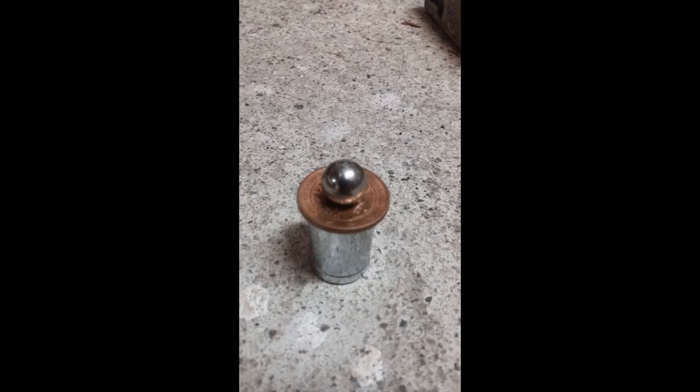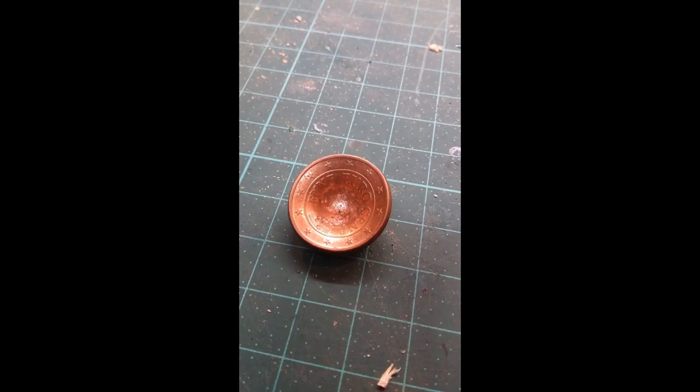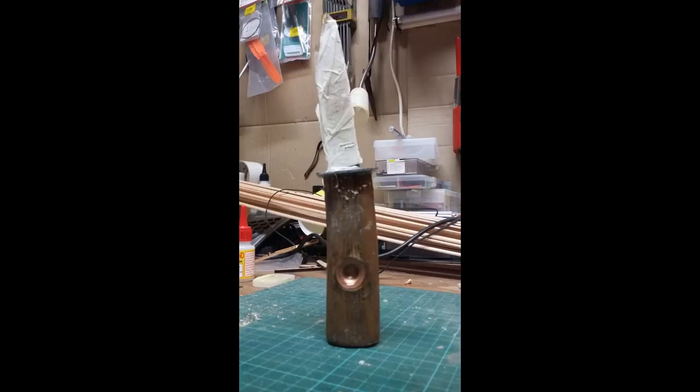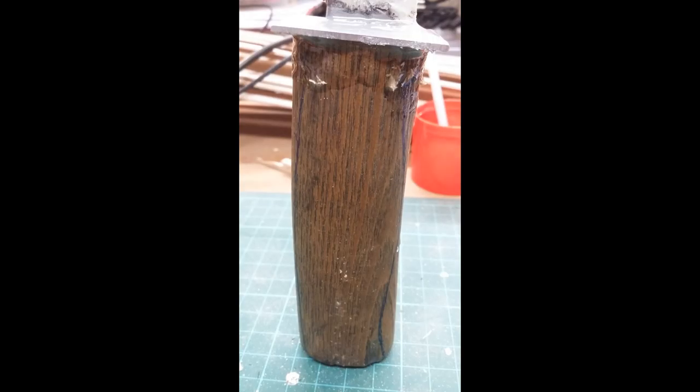And then I have something really special. My good friend Sepp Waldhandwerk has shown in a previous video how you can use a coin to make a bow drill socket. I want that so badly in my knife. I glued everything together with five minute epoxy.